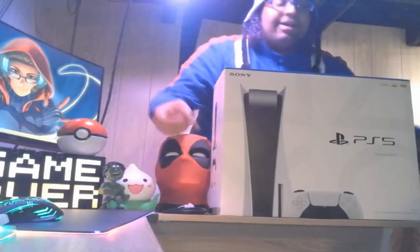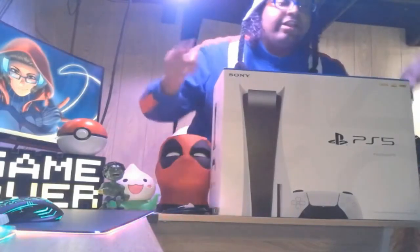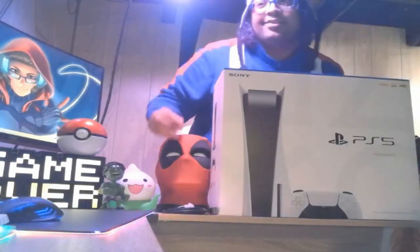I'm going to show you guys what comes in this glorious package, and I'm going to let you know how to win your own later on in the video. Without further ado, let's get started.